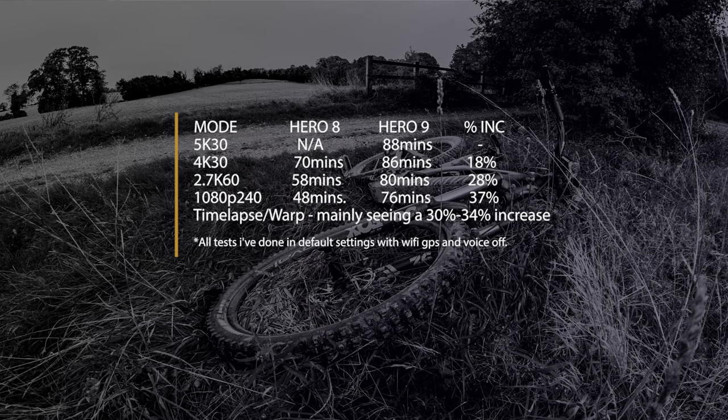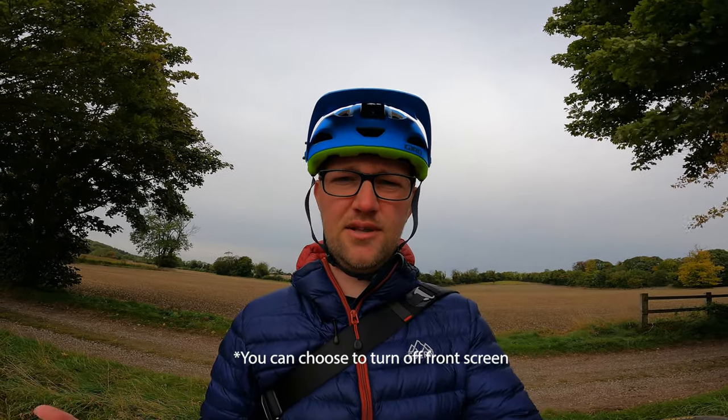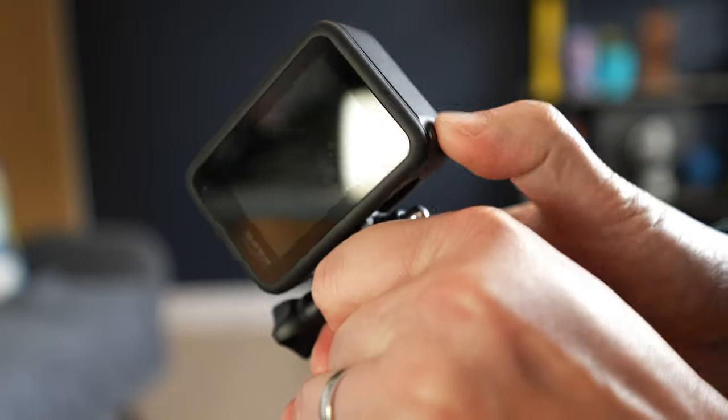Battery life is something else GoPro said is improved by 30 percent. I think it's going to vary depending on the mode you're in, but I have seen improvements. I'll put some figures on screen from my testing, but I'd say most modes you're getting around 30 percent or more improvement, and some modes up to 50 percent better battery life. The only thing I'd say is the battery life suffers a little when you're fiddling around in the menus because you've got both screens on.